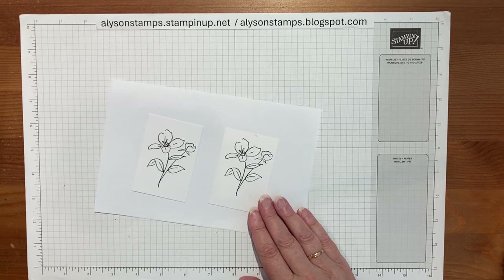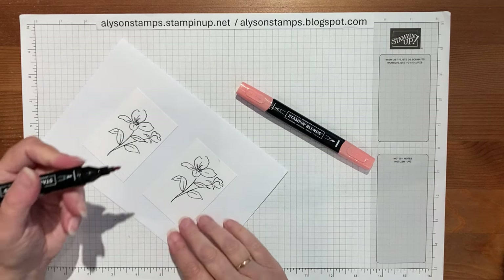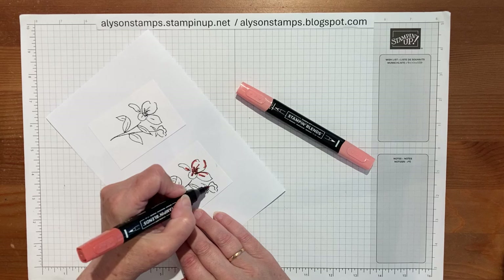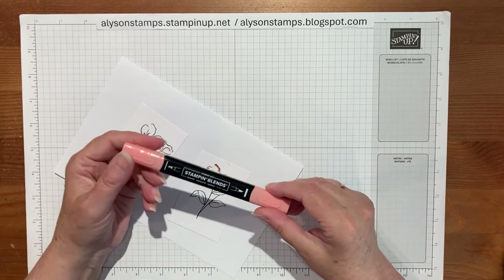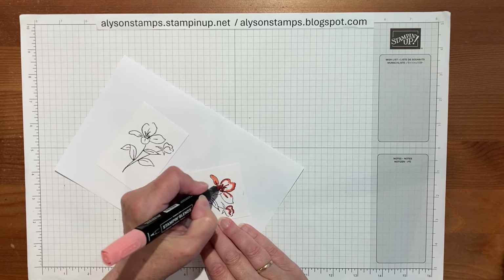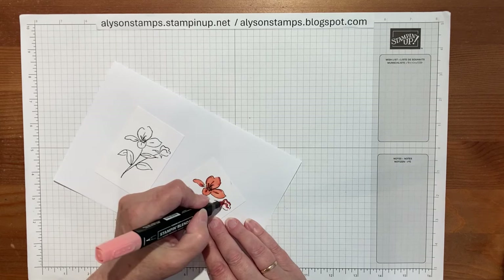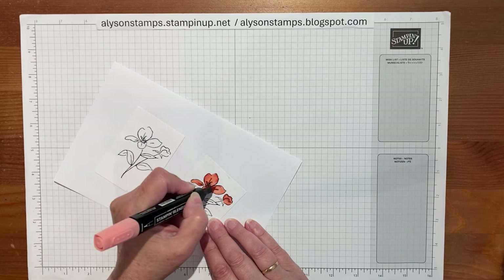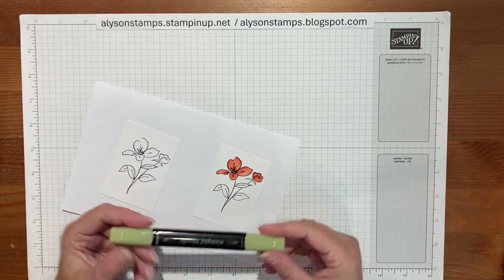I stamped two flowers in basic black and then I'm going to bring in a selection of colors. I'll do the peachy one — I'll be using Calypso Coral. I'm just going to use the bullet tip of the marker, put a little bit of color where I think it would look nice, and then bring in the lighter color of the same Calypso Coral and just color in the leaves. The lovely thing about alcohol markers is you don't get the lines, and you can go back over to make it a little bit stronger. There's even a color lifter, so if you color outside the lines there's a way to lift the color. That's the Calypso Coral one done, and then I'm going to use the Old Olive.